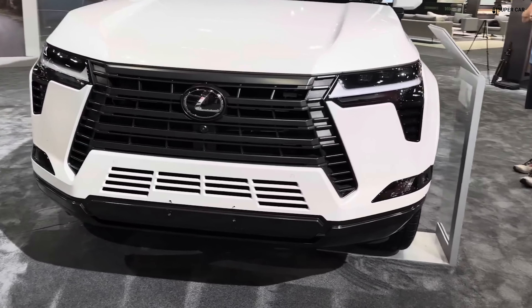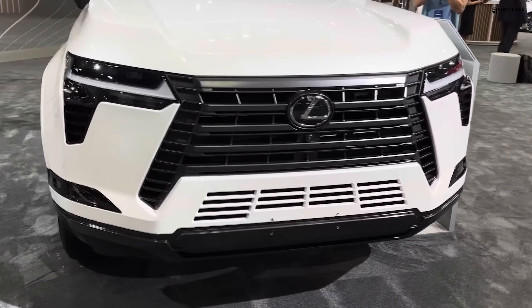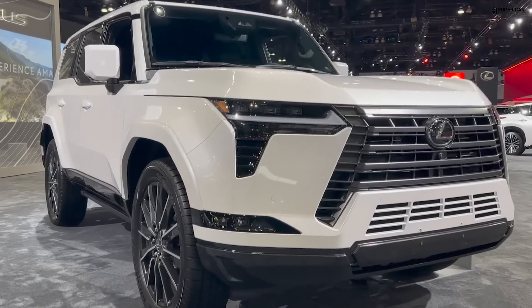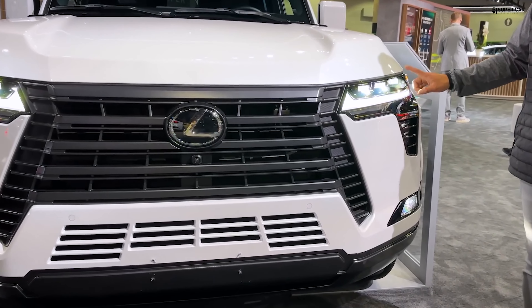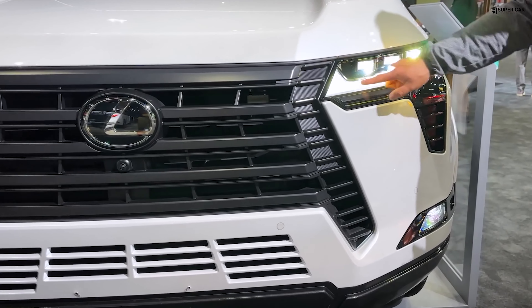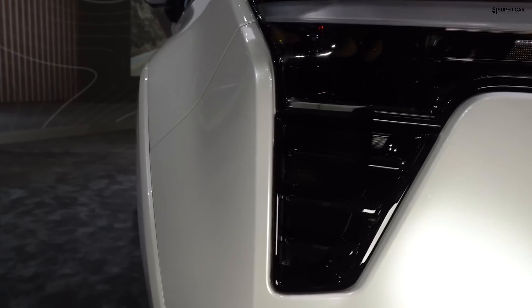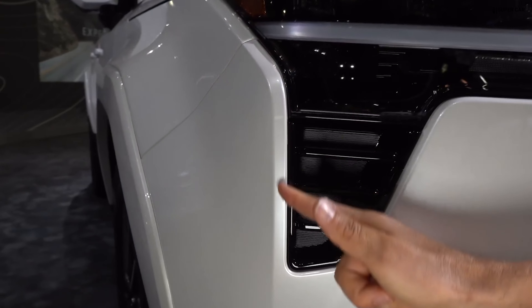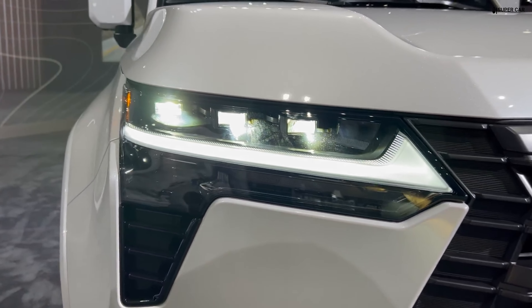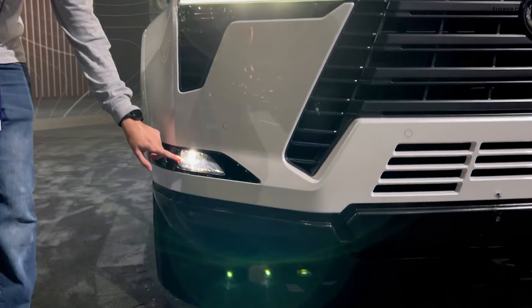The all-new 2024 GX features an all-new exterior design with a dynamic front fascia that continues Lexus's signature spindle body concept. A true body-on-frame SUV, the GX expresses its off-road prowess through its square body lines, higher ground clearance, and powerful stance. For the first time, the GX is equipped with a standard powered rear liftgate with lift window and available kick sensor for added convenience.